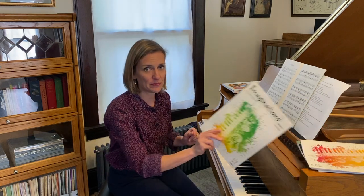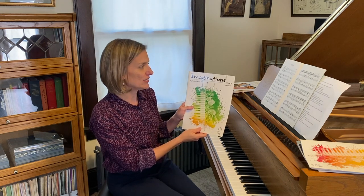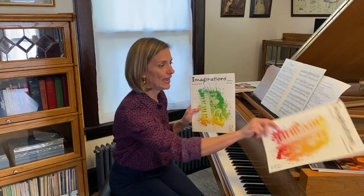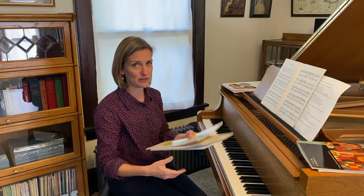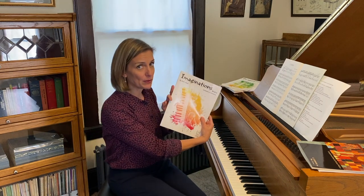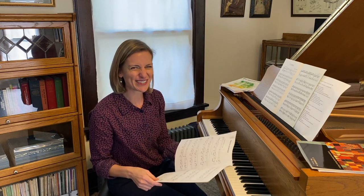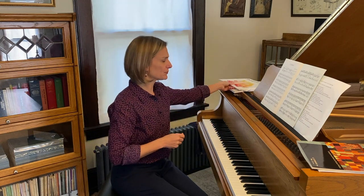Kevin Olson also writes beautifully in jazz and contemporary styles. Imaginations Book 3 and Book 4 both have an asymmetrical meter piece. In Book 3 it's called High Five and it's in 5/4 time. In Book 4 it's Nocturne Romantique, and that's in 5/8. So both are examples of asymmetrical meter — not necessarily changing meter or mixed meter, but asymmetrical.